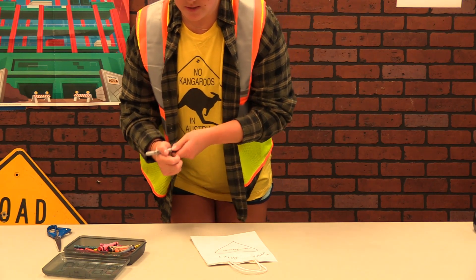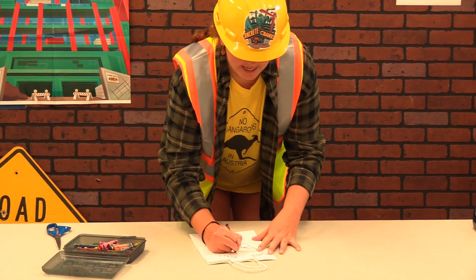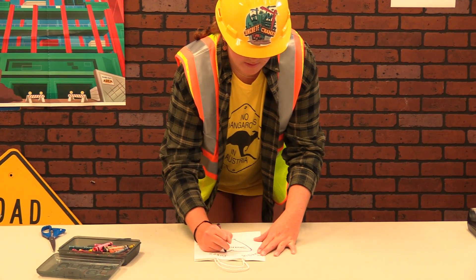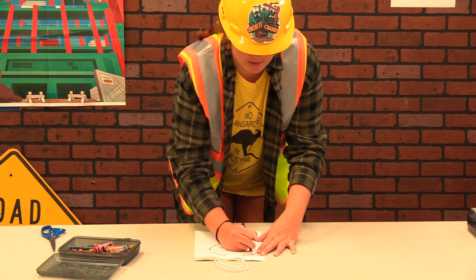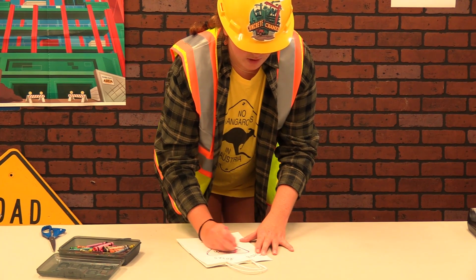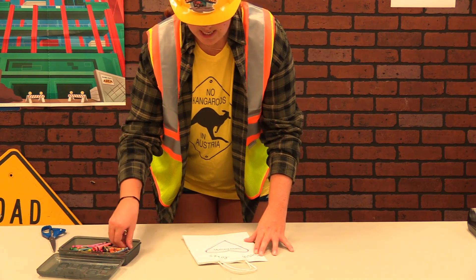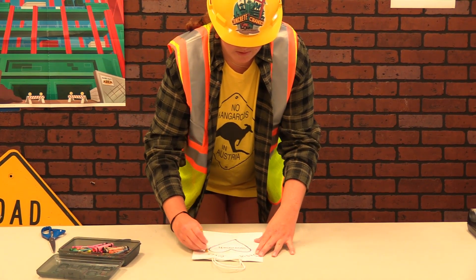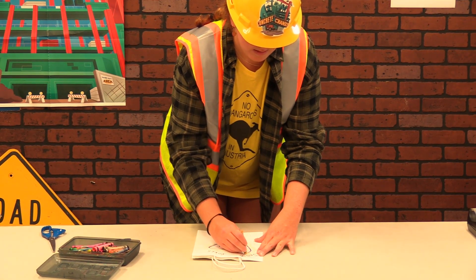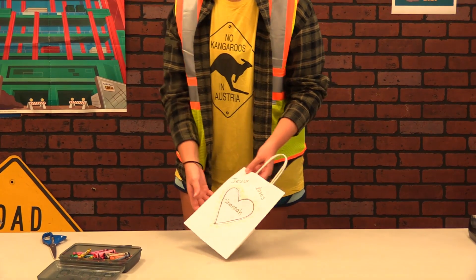I have some crayons here and you can decorate your bag however you want. I'm going to outline the heart in purple because that's my favorite color — maybe you want to do your favorite color. I'll add some pink in there for the heart. You can put scribbles on the outside, just be creative!